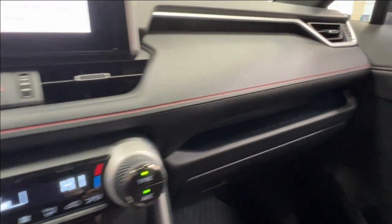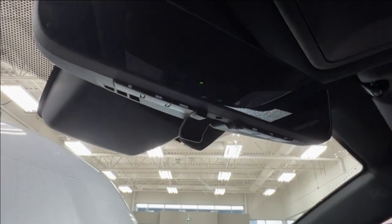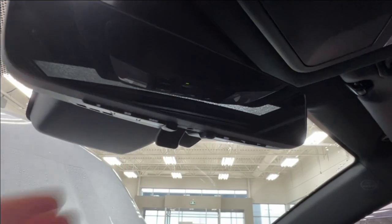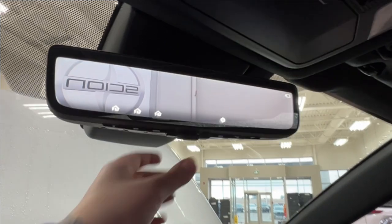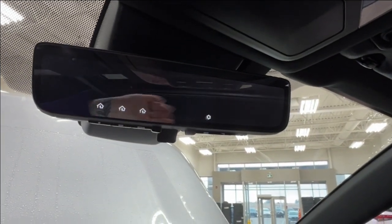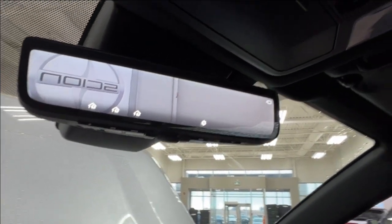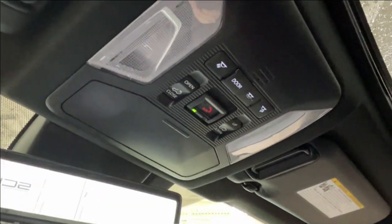The right hand side of the dash has a little built-in storage cubby running across the length of it. Up overhead we have controls with one, two, or three dots — those are your garage door openers. If you flip the rearview mirror it will change from a normal reflective surface to a camera, so if you have anything in the back — passengers or cargo — blocking your view, you can just use that to see what's behind you. Above that is the sunglasses compartment, overhead lighting, your SOS button, and controls for your moonroof.